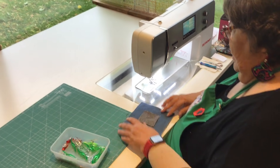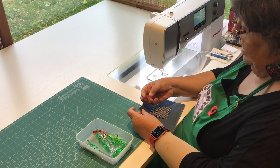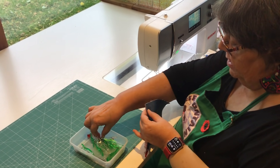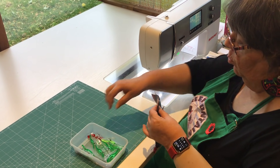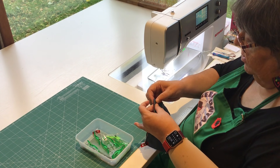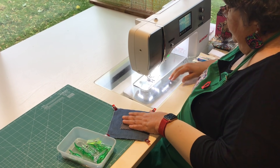I've got my machine set with an 80 jeans needle. I'm going to hold that sandwich together at the edges so they don't flip open with some of these little wonder clips. I find these are very useful for making this particular quilt. I've got all four corners done now.